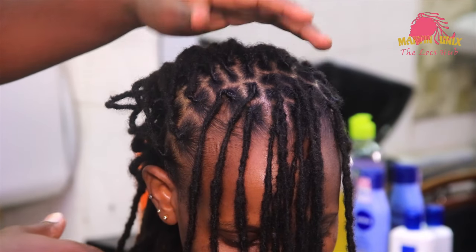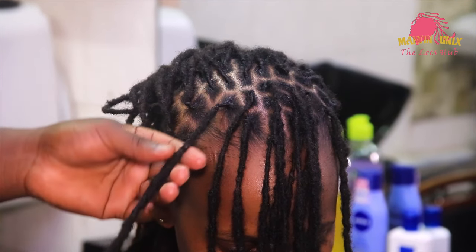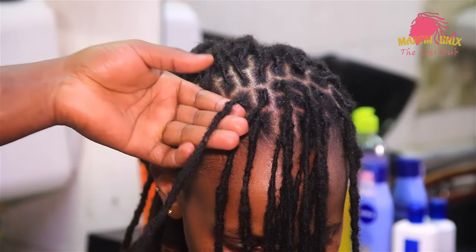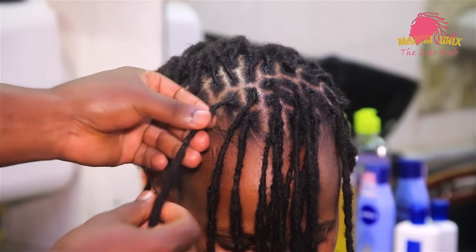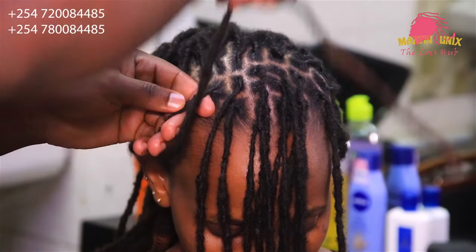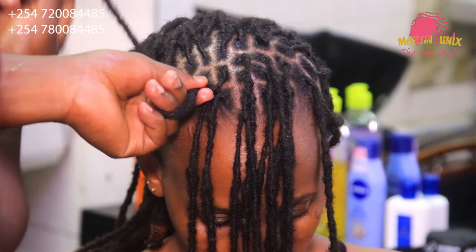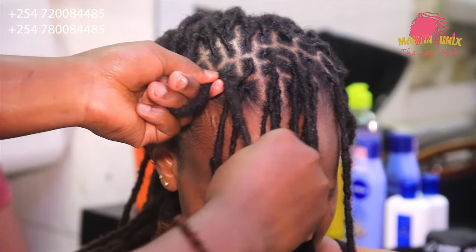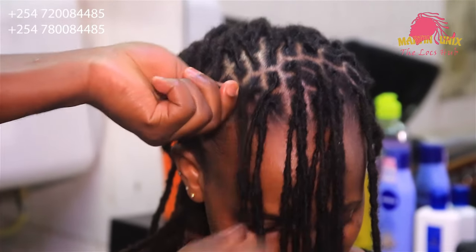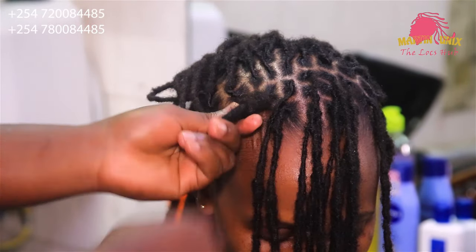So now we are going to beautify our crown area by use of lock knots. Just pick one of the strands — this time around I'm going to use single strands. Pick one of the strands, fold it to a certain level, to the length that you want your bangs to appear. My bangs will be at this level. Then wrap around your lock strand in a clockwise manner, wrap around all the way back.